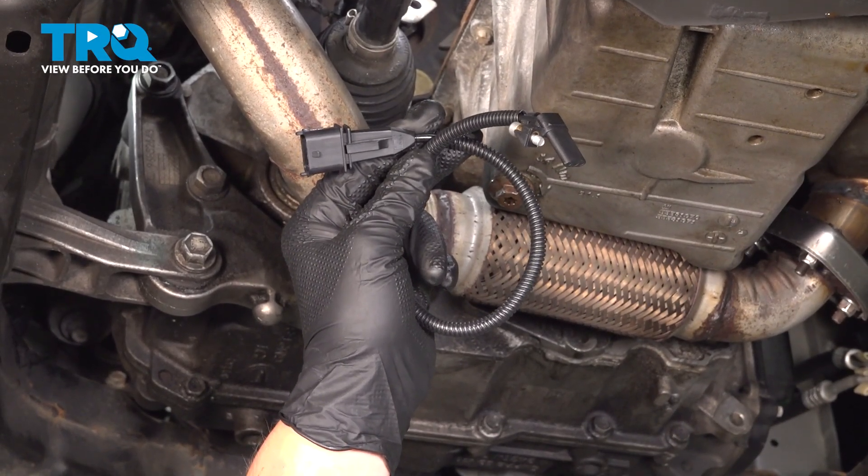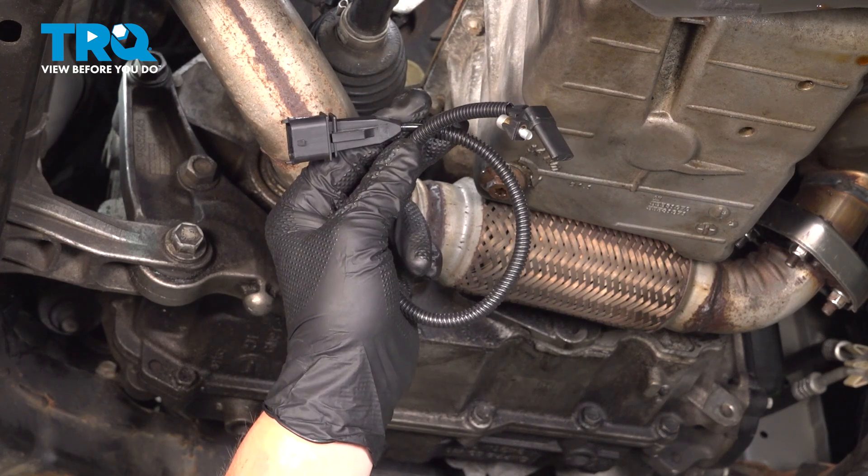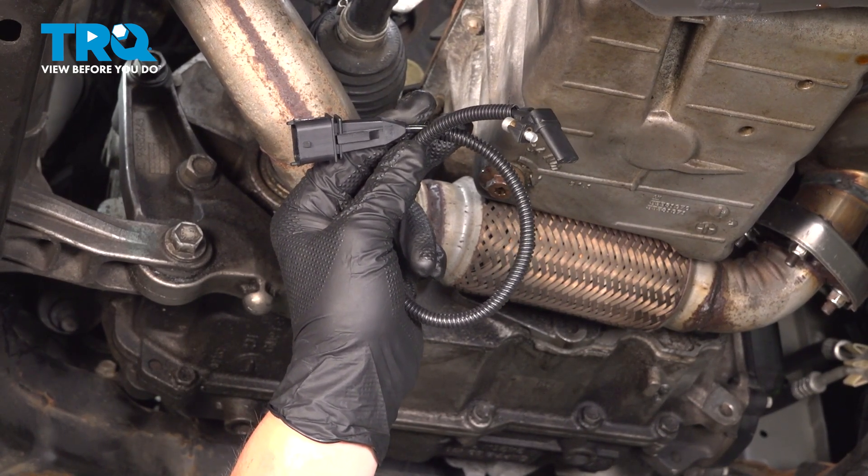In this video, we're going to show you how to replace the crankshaft position sensor on your Chevy Sonic. This will be located on the back of the motor under the starter motor. Let's get started.